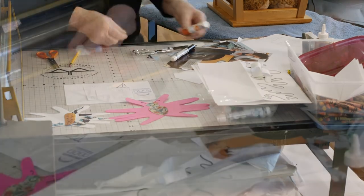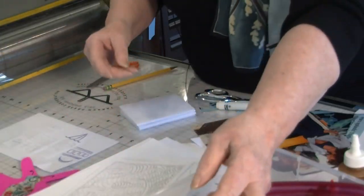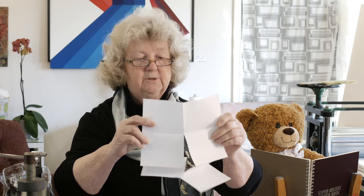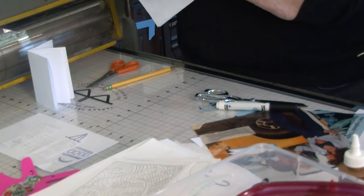The other thing I want to show you is a simple book. Kids love to make books and you can make a book out of a single piece of paper. So I have some samples here — these are two different books. This one is made out of one single piece of paper, and this book is called a pair of pants book. When you open it up you'll see why, because it actually looks like a pair of pants before it's put together. This is a piece of legal size paper, but you could certainly do it with regular paper as well.